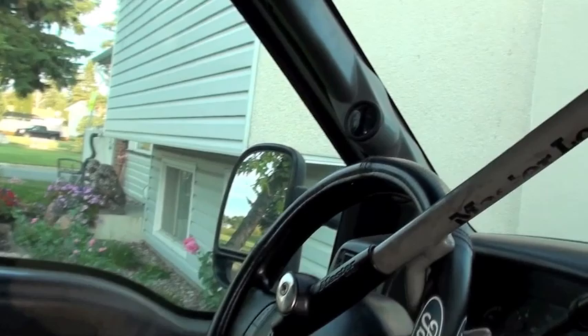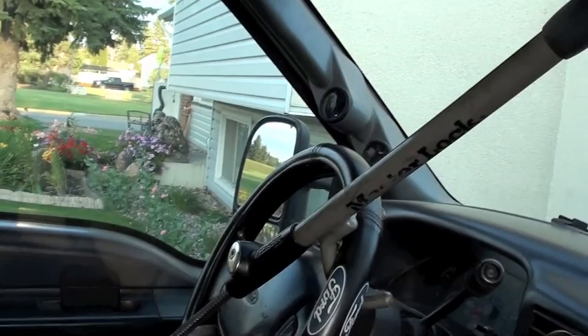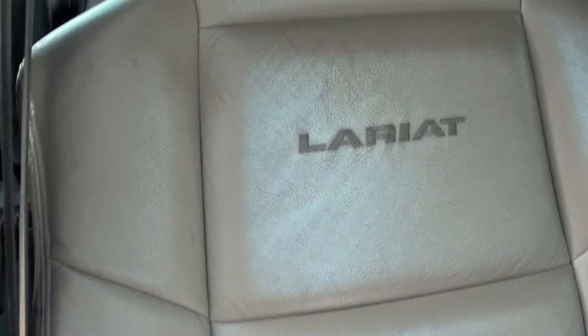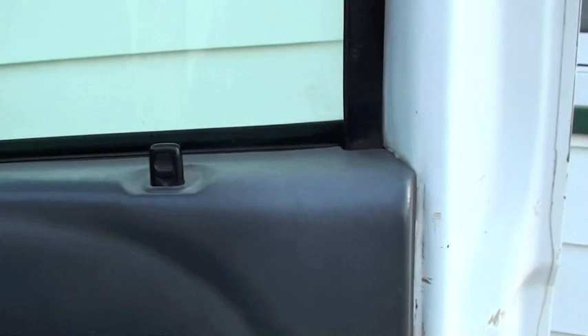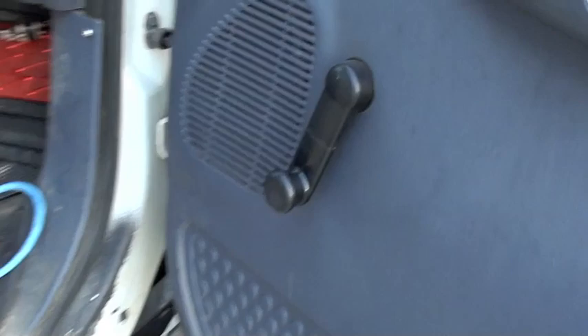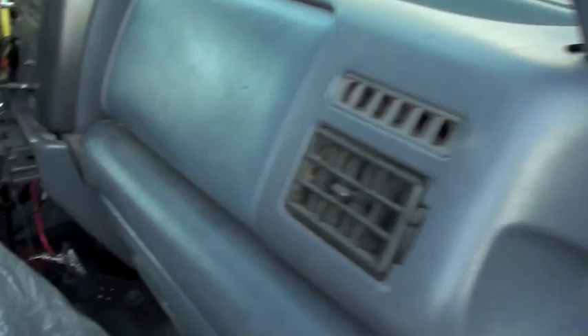I've still got the Glow Shift gauges up there, which work extremely well — I've got the transmission temperature and coolant temperature gauges. I put in the Lariat seats, which are still holding up nice. They're used of course, but they're really comfortable — way better than the crappy bench seats I had before, since this is just an XL model. It has all the bare basic stuff: manual windows, manual locks, manual mirrors, four-wheel drive, gear shift on the floor, which I really like.